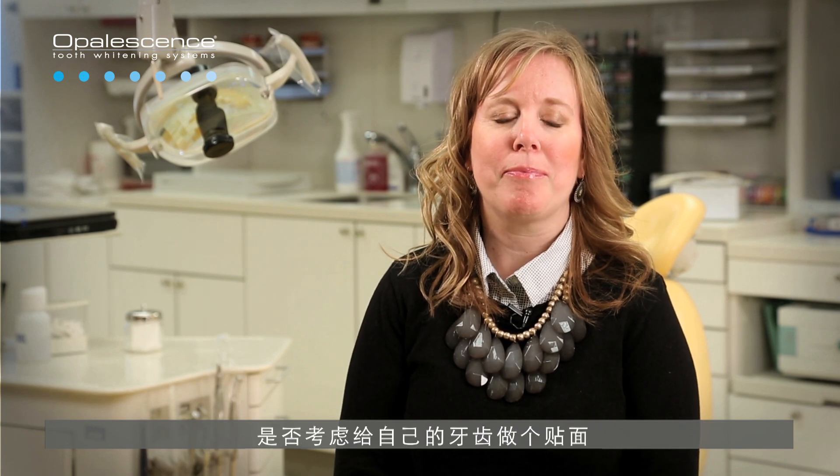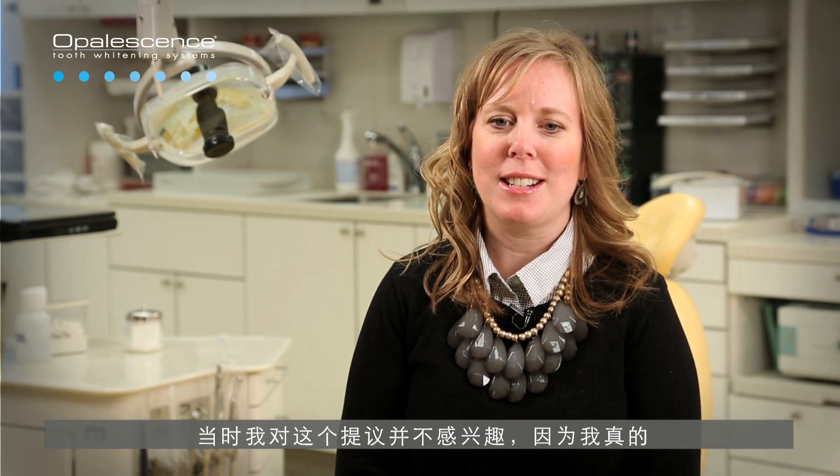I knew that years ago I'd gone to a dentist that had asked if I wanted porcelain veneers for my teeth to get rid of the spots on them. And that wasn't interesting to me because I really didn't want anything glued onto my teeth.